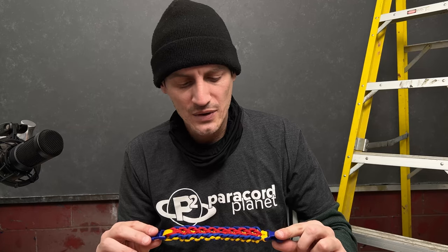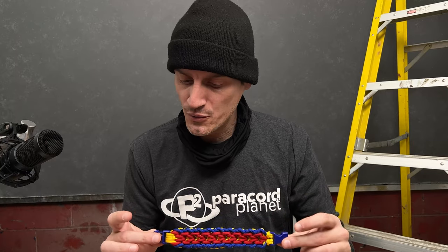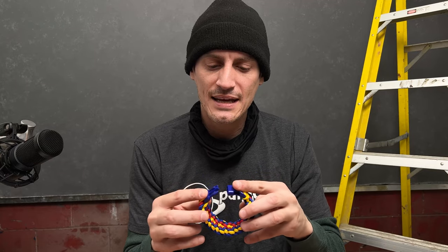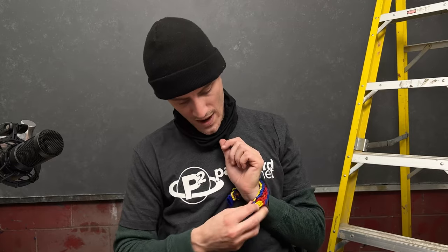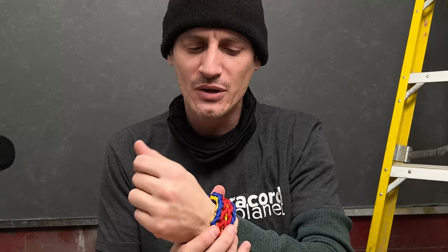There we have our completed flesh crawl bracelet. I would say this is a little bit of an intermediate weave, but it is a lot of fun to do. Once you get the pattern down, it looks really, really cool. You can use any colors you'd like, with three colors needed for this particular weave. It is a little bit on the thicker side, so we made it eight and a half inches — which is still a little snug. You might actually want to go to nine or nine and a half inches; at eight and a half I'm a little thin, so it should be okay.